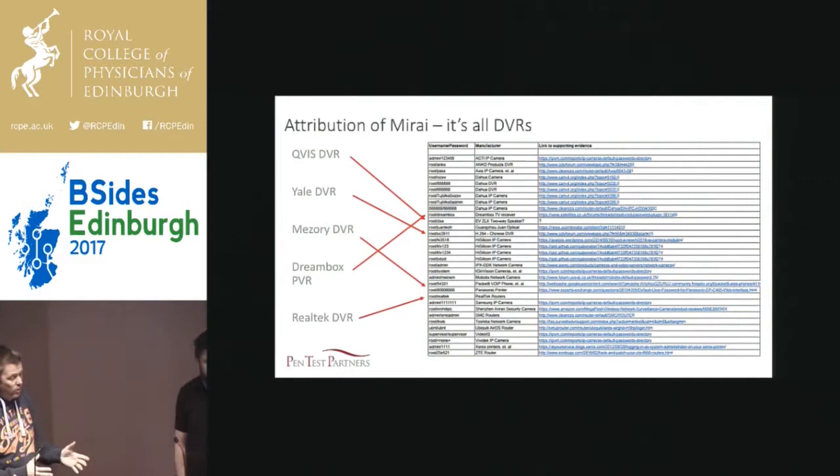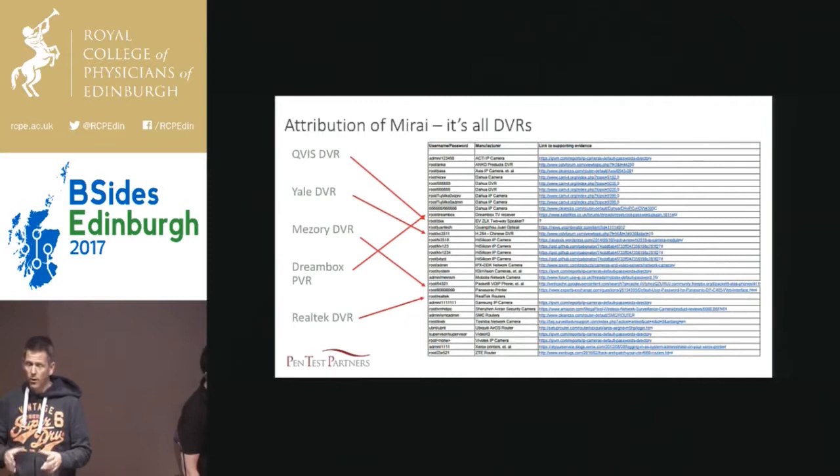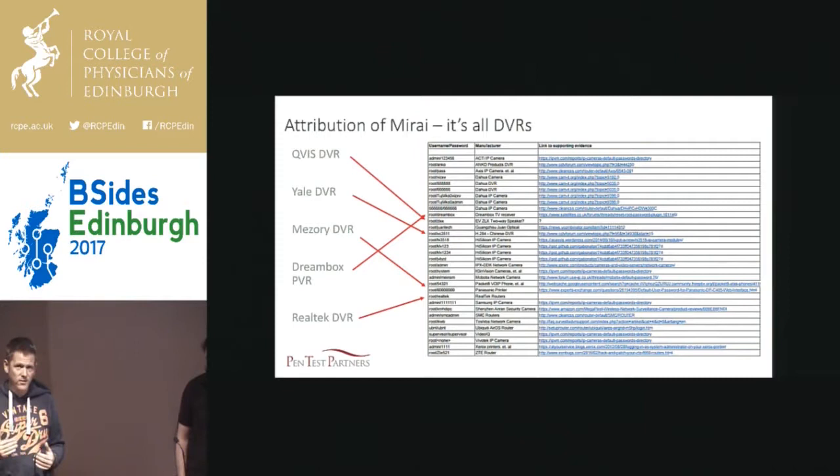A few points I want to clear up about Mirai — there's been a lot of misleading information. There's been some amazing work. A lot of kudos goes out to Brian Krebs and some people who worked with him. They got the source code, analyzed the credentials, but then made some mistakes when trying to attribute what the devices were that Mirai was exploiting. Mirai is all about DVRs.